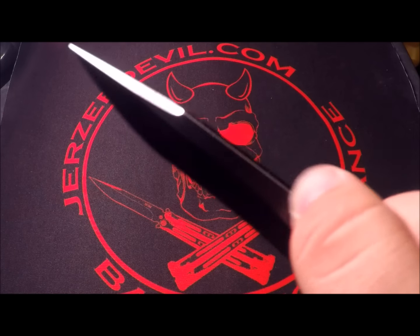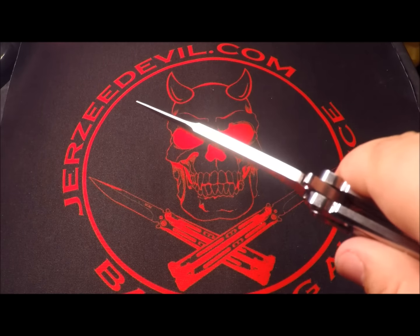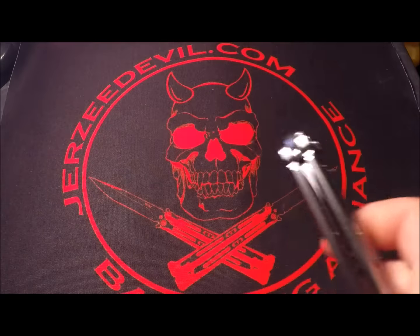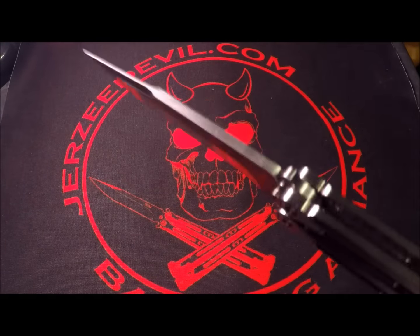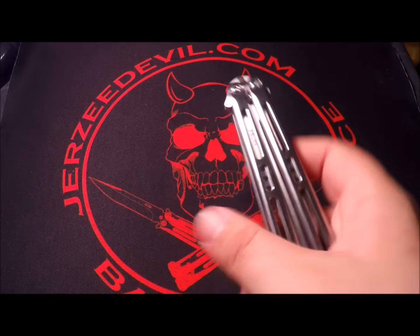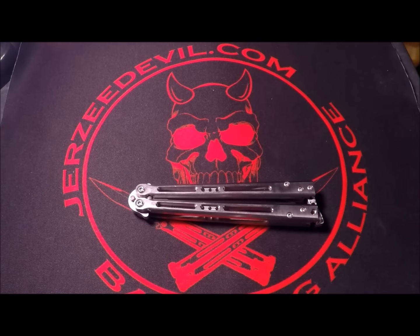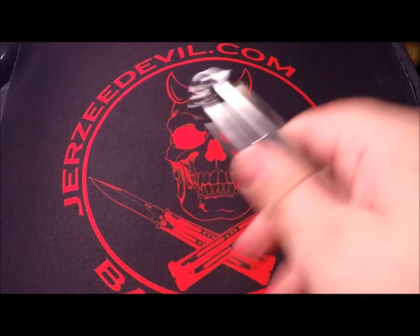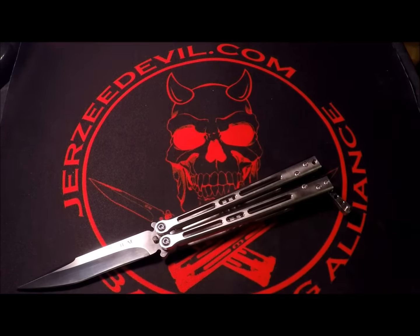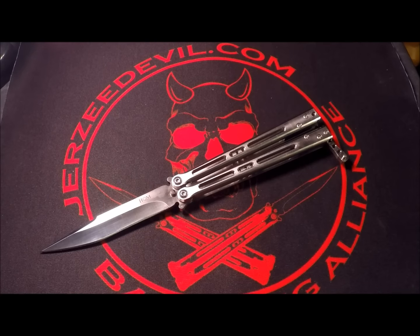My only gripe would be that there's no crown spine on this. The edges are rounded off just enough to not have any sharpness, but you don't get a crown spine like on really any of the other balisongs — except maybe the current Specter. Some people prefer that little extra level of comfort that isn't offered here. Stock I think it could flip a little better, but with that swing kit — oh my god, best investment for this balisong hands down.